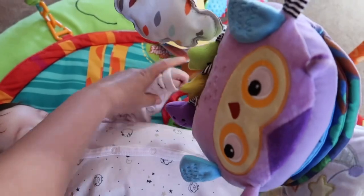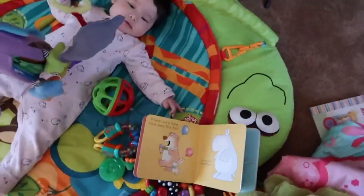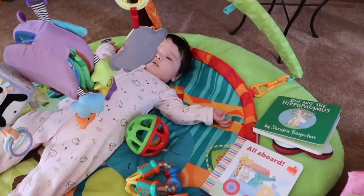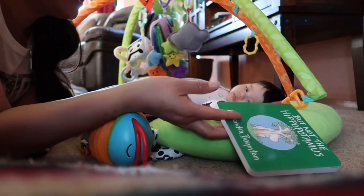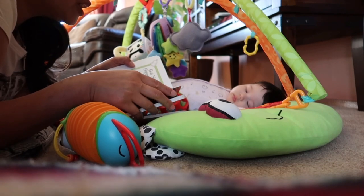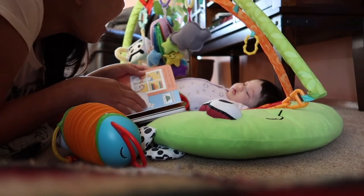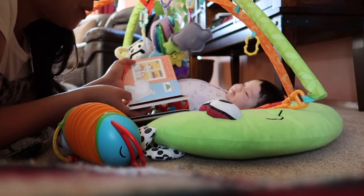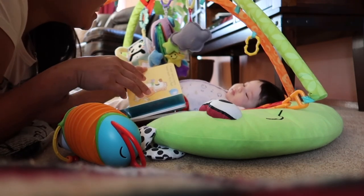Mama will read books again. I usually read the same ones because these are all I have right now. Let's read books. 'But Not the Hippopotamus.' A hag in a frog covered in the bag — but not the hippopotamus. A cat in Tourette's are trying on hats — but not the hippopotamus. A moose in a goose together have juice — but not the hippopotamus. A bear in a hair have been to a fair — but not the hippopotamus.